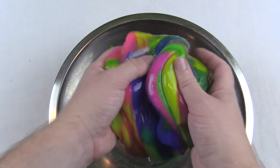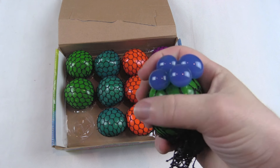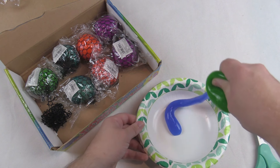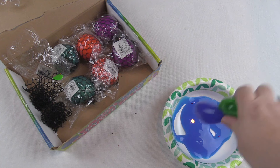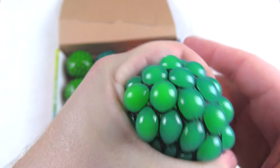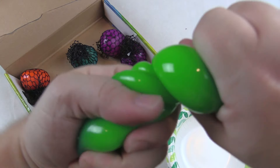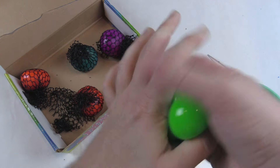Hey guys, today we're gonna be making some rainbow slime after cutting out the slime from stress balls — this is gonna be so cool! I just cut a little sliver in this one to see if it would drip out. Now doing the two blue ones. I love this stuff, and the green one's my favorite so I'm gonna do that one next. This thing's so stretchy, it's awesome.